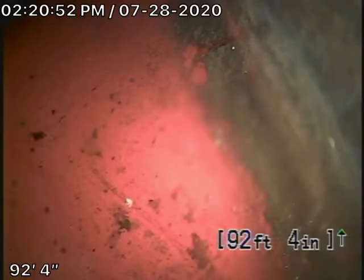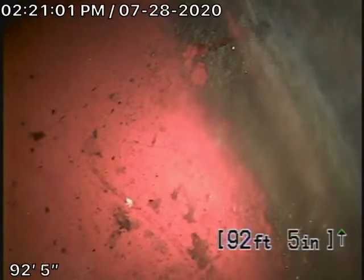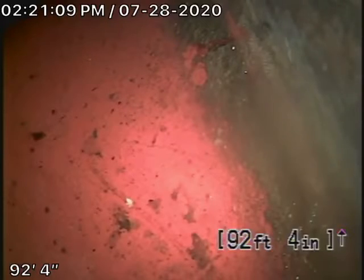There are two clean-outs in the front of the house that we're going to run our camera from, and we'll probably go through the roof vent for the furthest bathroom at the back of the house. Running the camera from the 4-inch clean-out on the right-hand side, we're at the city sewer — the connection in the middle of the street. There's the city sewer right there.